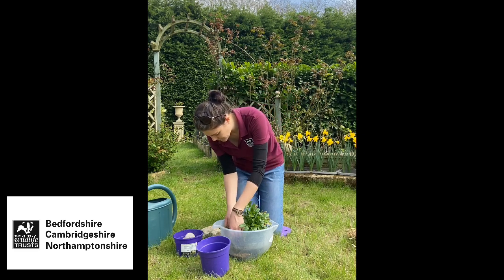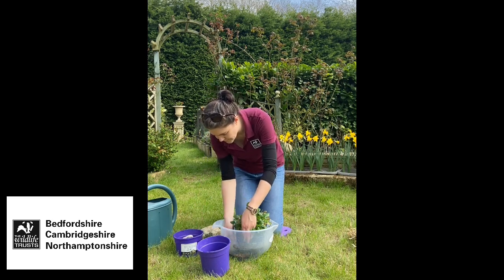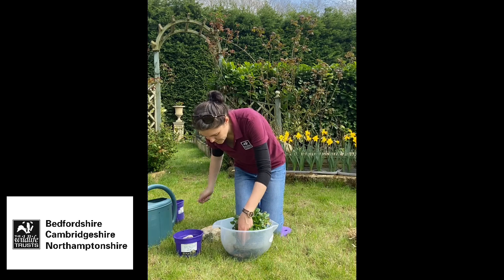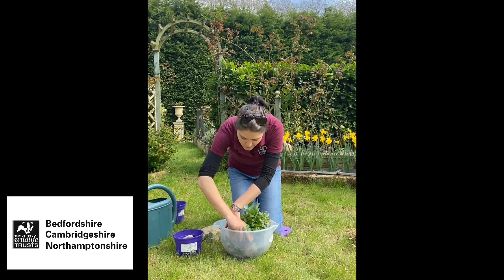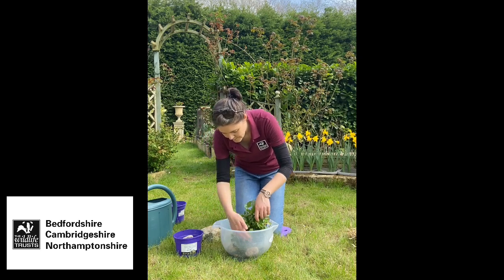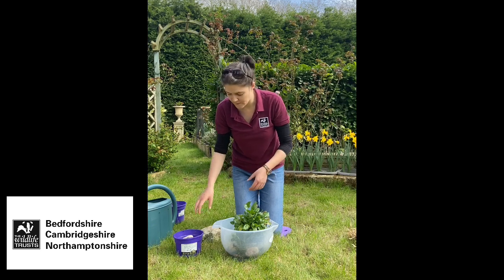I'm going to use some bigger stones to weight it down so that it stays submerged. Just put a few bigger stones around the bottom to weight that down. As it photosynthesizes it will release oxygen which will dissolve into the water.